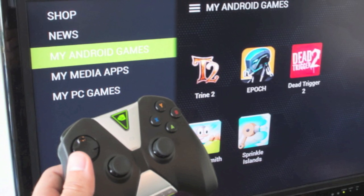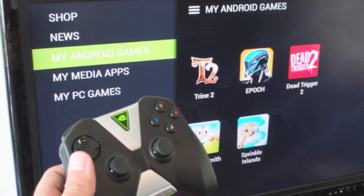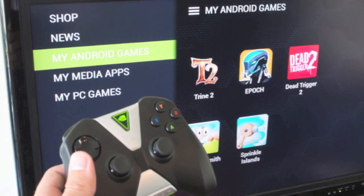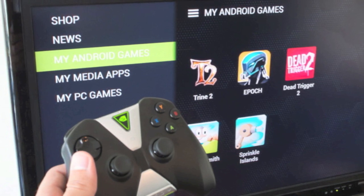Anyways guys, that's going to do it for me on this one. This has been ten top features of the NVIDIA Shield Tablet. If you have not yet subscribed to the channel, now is a great time to do so. I'd like to thank you guys for watching. My name is Aaron and I'll see you guys on the next one.